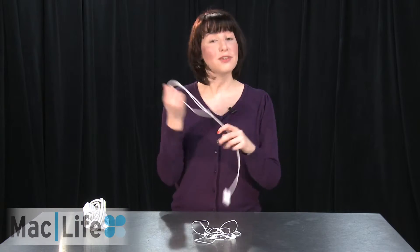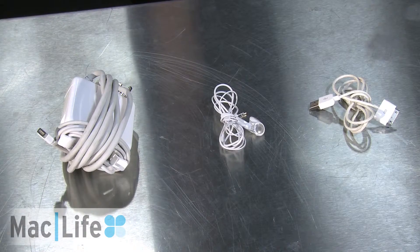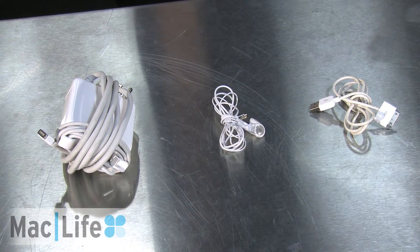Same goes for your iOS device USB cable — you can actually wrap it up the exact same way as the earbuds. You just do it in a bow tie formation, and it'll ensure that it won't split at the ends. Because as you know, these are very hard to find. For more about how to wrap up your cords correctly and other how-tos, make sure to visit maclife.com.